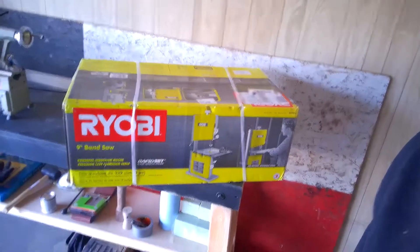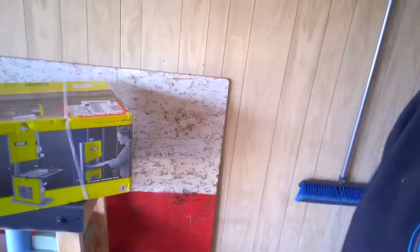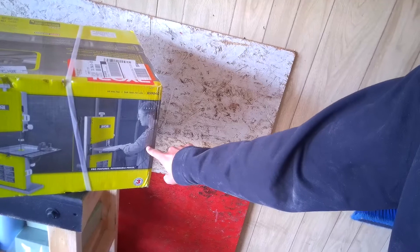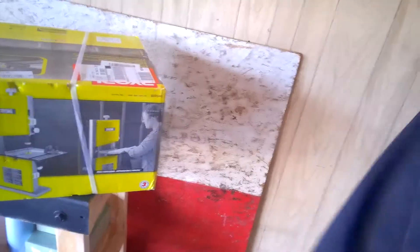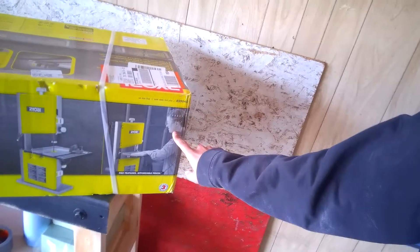It's just your very basic bandsaw — a nine inch bandsaw. It fits right on this table. You can see right here, this seventh grader is doing some woodworking without any kind of difficulty or problem. So I assume if a seventh grader is able to work with it, I shouldn't have a problem either. I've never used a bandsaw, but then again I've never used a lathe either.